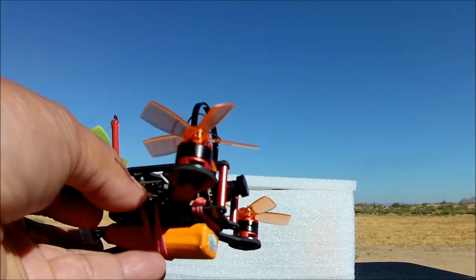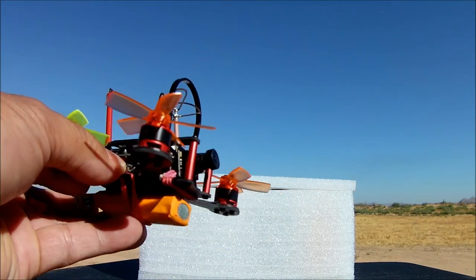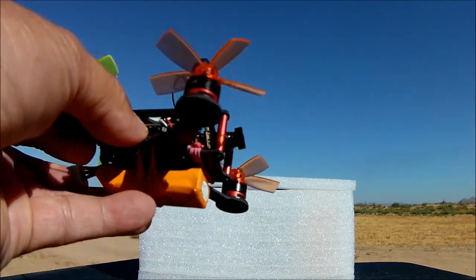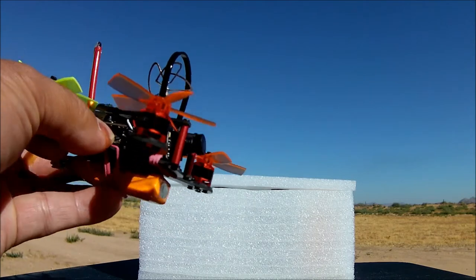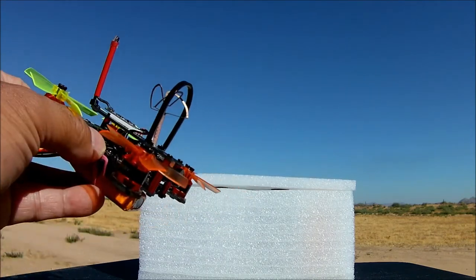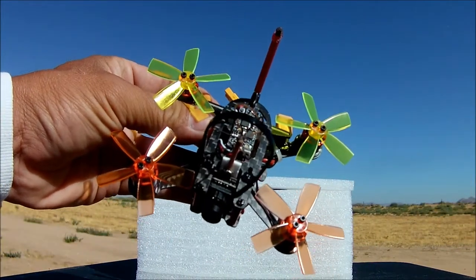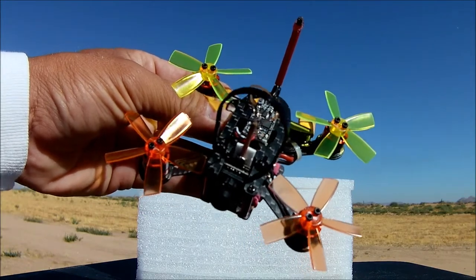That also gave it kind of an angle-up tilt as well, because the angle was straight forward. On these you need to do a little bit of an up tilt so you get a better field of view once you start pitching forward. And there is the D8 FrSky receiver that we have seen before.